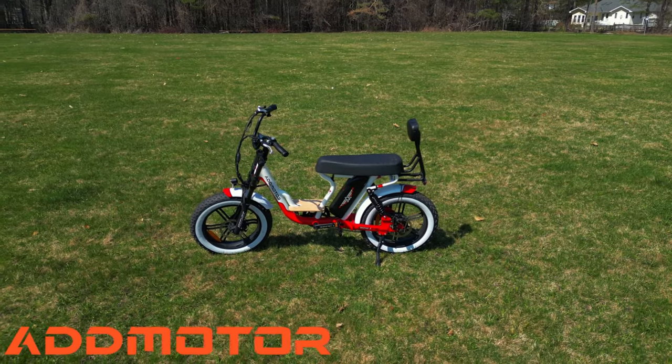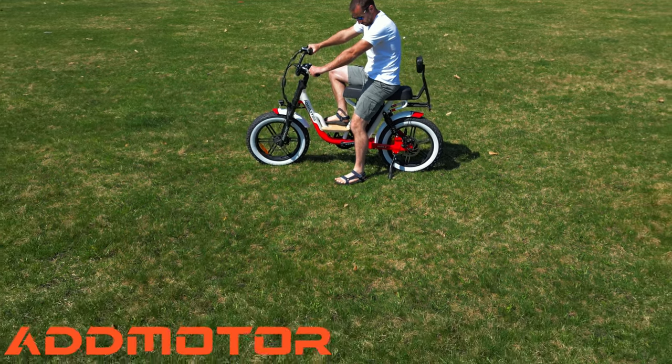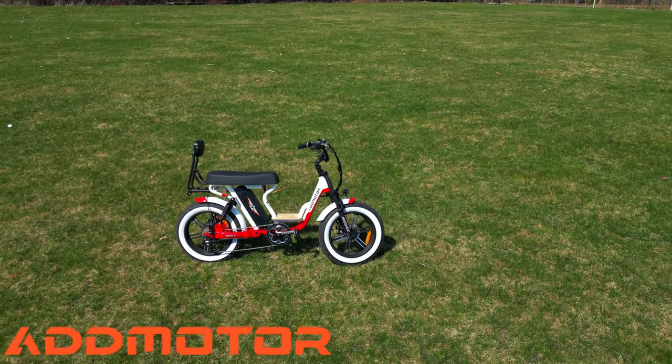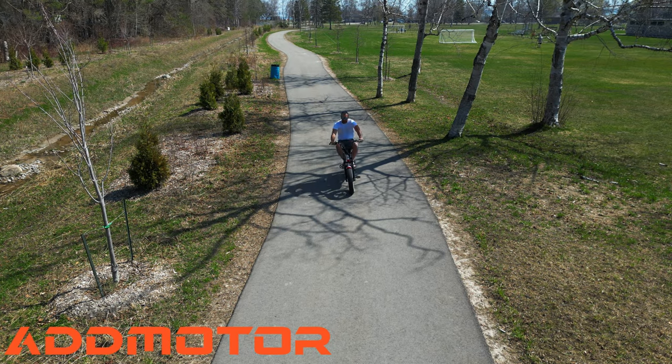Admotor has tons of accessories for this e-bike, like a front basket, a backrest, storage compartments, and more. Now that we've talked about the Admotor Soltan M66X specs, let's take this sweet bike for a ride.